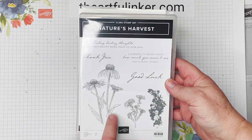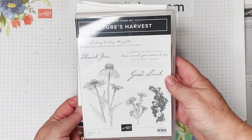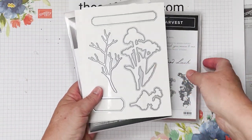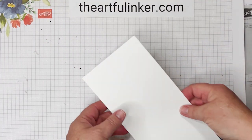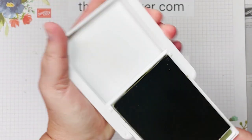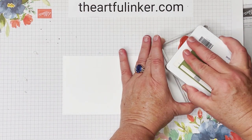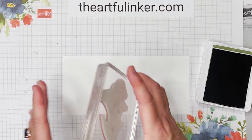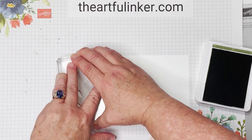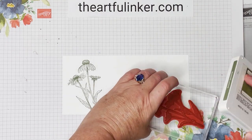For this card, we're going to be using the Nature's Harvest bundle, which can be found in the July through December mini catalog from Stampin' Up. It comes with the stamp set and then the harvest dies. Let me set this aside and grab a piece of basic white and my Mossy Meadow ink pad. Let's just ink up this big coneflower. I'm going to angle it just a little bit so that it absolutely fits on my piece of paper, and then I'm going to stamp that a second time.